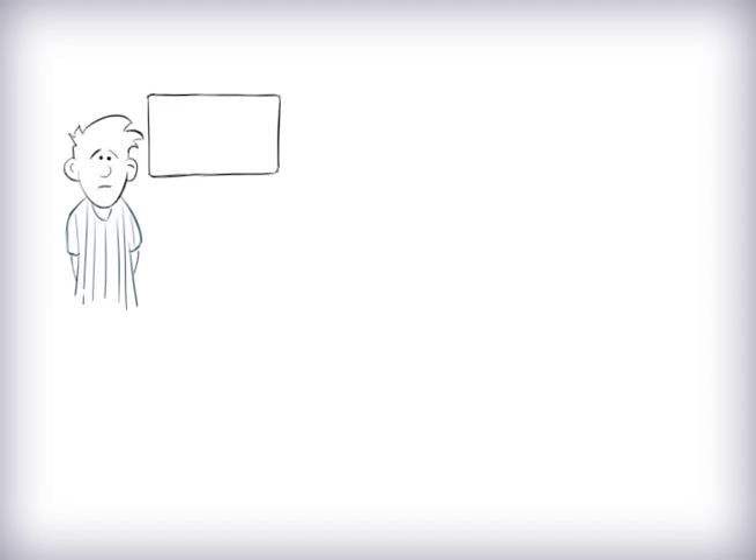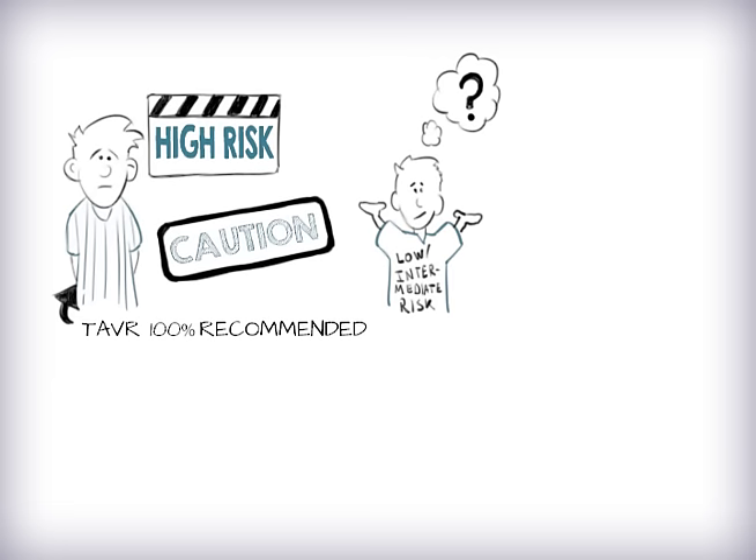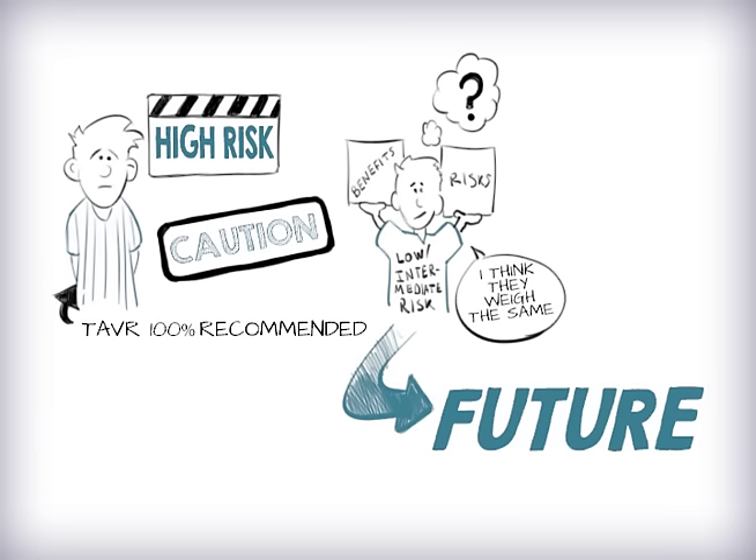Currently, TAVR is approved for patients who are high or intermediate risk for open-heart surgery, and there is a clear benefit in this patient population. However, for patients who are low or intermediate risk, it is unclear which approach is best, because we know that patients who get either open-heart surgery or minimally invasive surgery do very well. There are several big randomized trials looking more into this. Stay tuned.